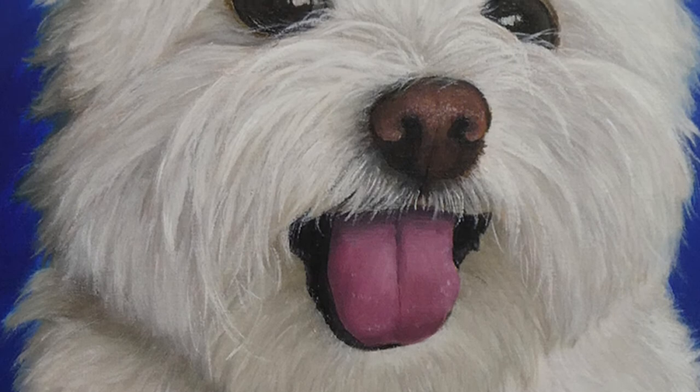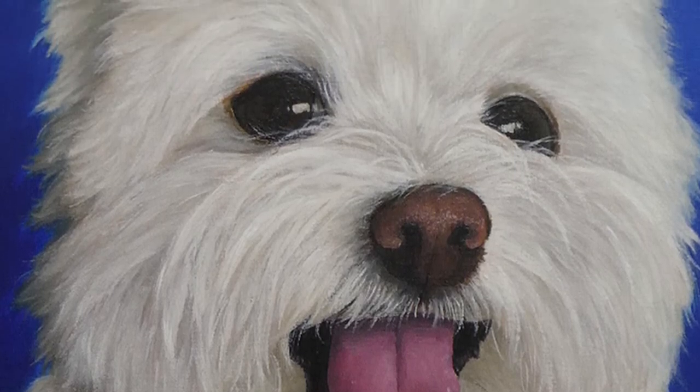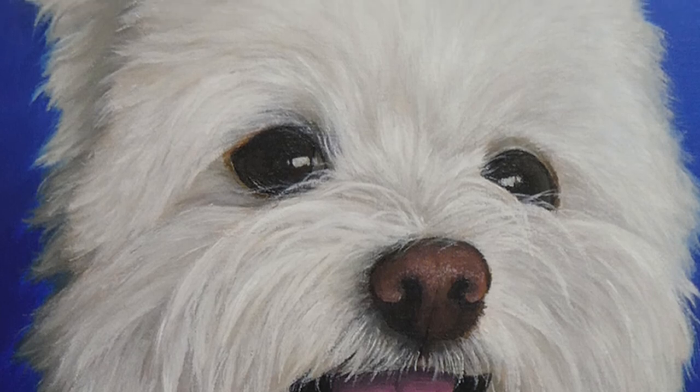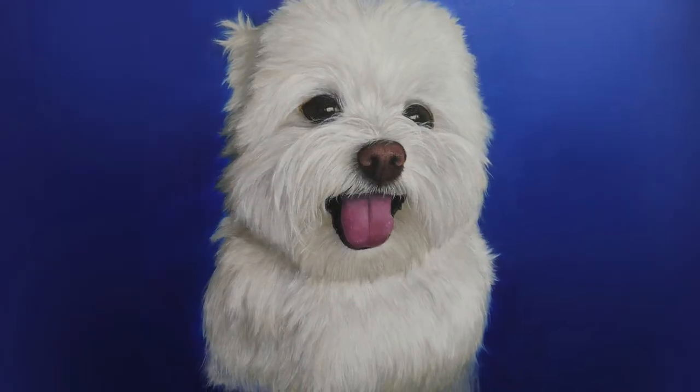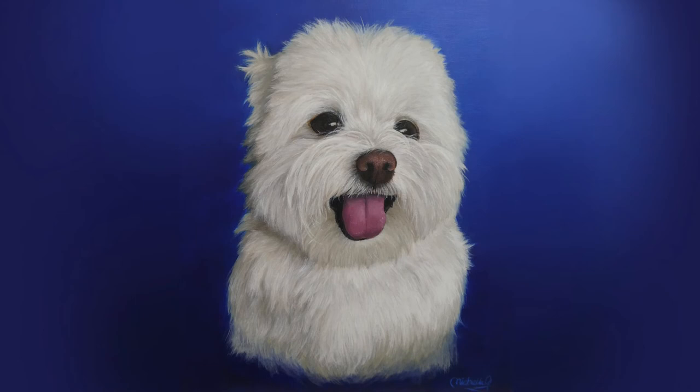I really enjoyed painting this adorable Maltese boy. I hope you enjoyed watching this video too. Please do like and subscribe to my channel so I can make more, and see you in the next video. Bye.